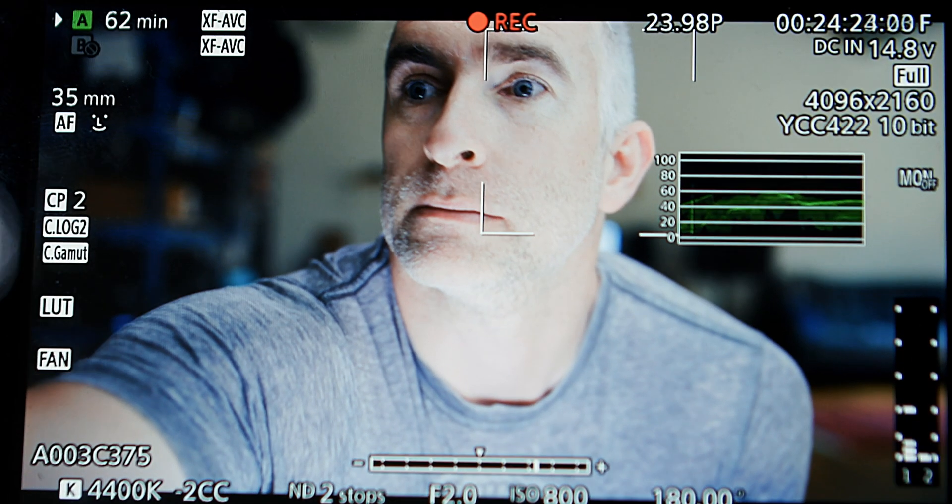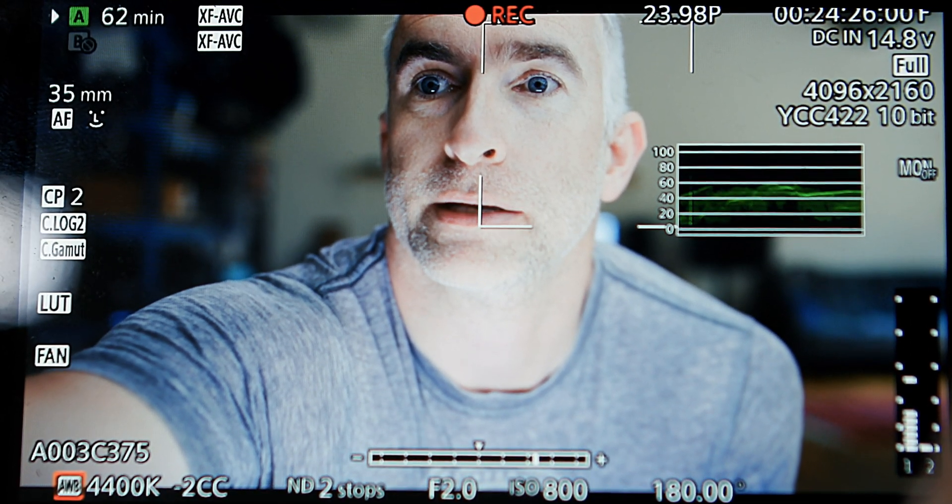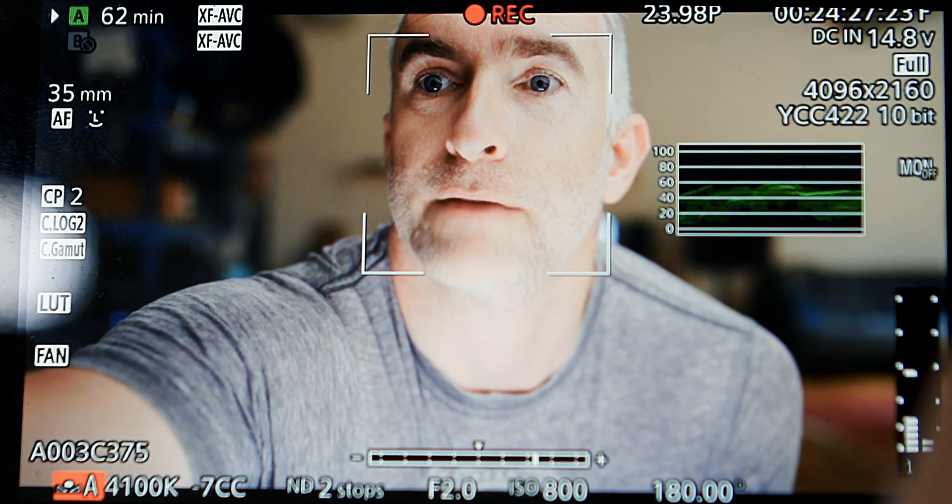What if I have multiple white balance scenarios? So I'm going from interior to exterior to interior, and I don't want to have to go through this process every time. Or I'm planning a shot which is going to go from interior to exterior, and I want the camera to only white balance once and stick to those new values. Well, Canon gives you an A and a B preset white balance, and you can see them here. Go down to Kelvin — I've got A and I've got B.